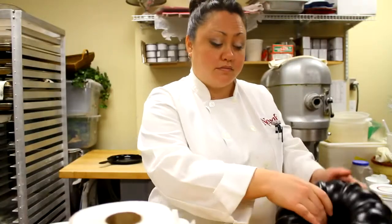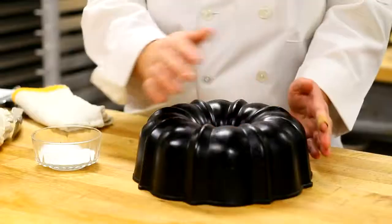Make sure to store it upside down, just like this. And that's how you care for a bundt pan.